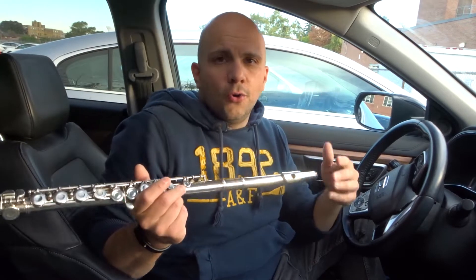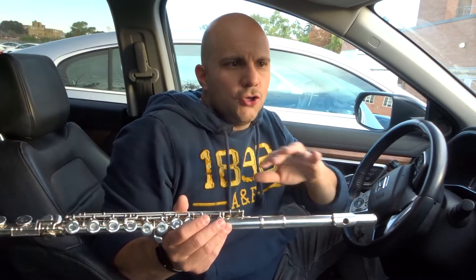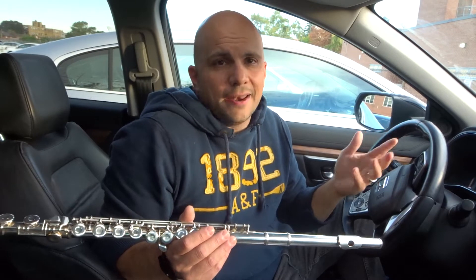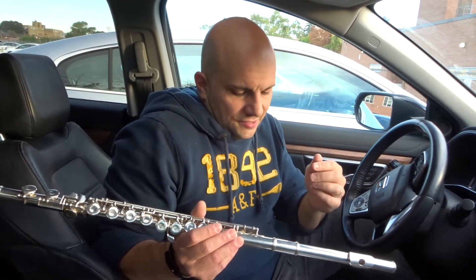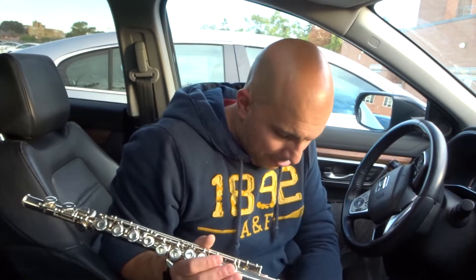Number three: play scales and long notes. Scales are essentially when you go up and down with notes — you can go up and down linearly or skip notes. You want to play those scales because they're gonna help you get better as a flute player in many ways. Long notes are when you play one note and hold it for a long time at the same pitch, same volume, same overall tone — just the same sound for as long as you can. That might be three seconds, that might be thirty seconds. Playing long notes helps you learn the specifics of each note.